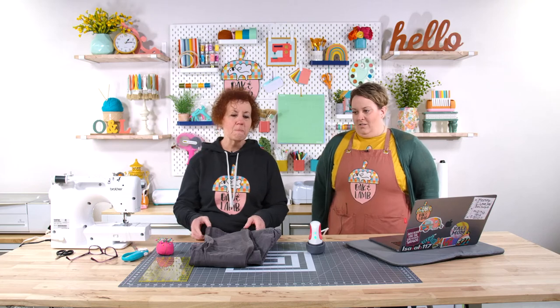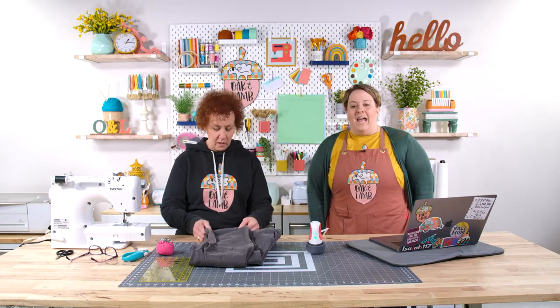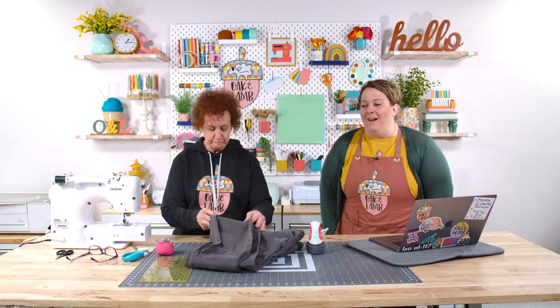Grandpa taught you to sew? My daddy taught me to sew. Her dad was a very interesting little man — sweet as can be. He had this voice I've never heard a voice like it, and he was super loud. All Cineshacks are just loud. And that's partly why I'm loud.